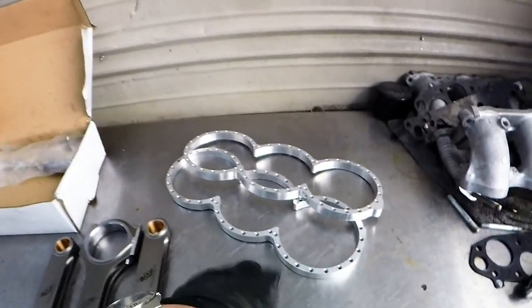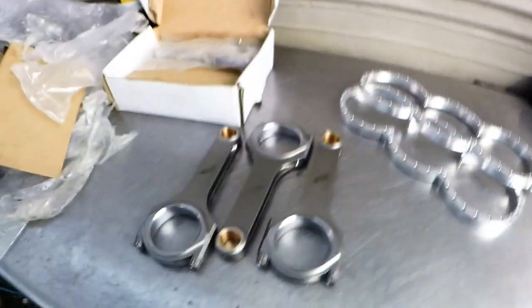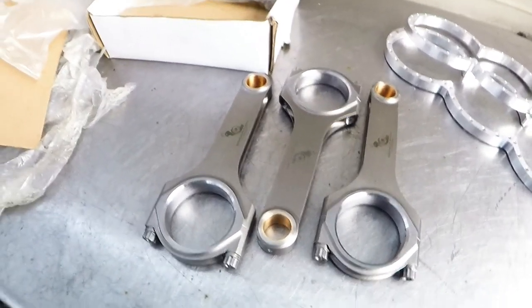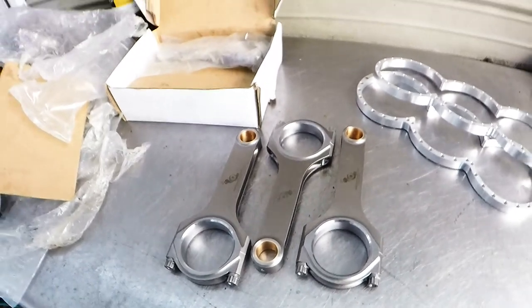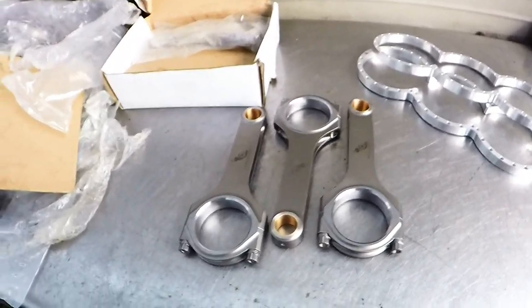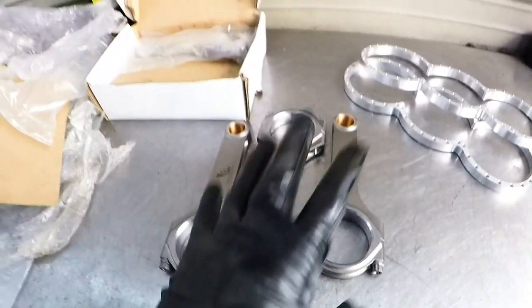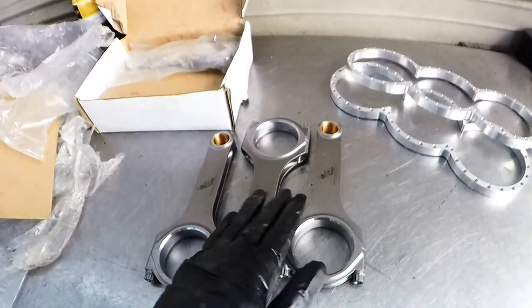Now, are the internals safe at that level? Not so much. That's where our 1000 horsepower J-Series J35 rods come into play. And like I said, if you want to stroke your J30 out to a J33, you can. If you want to stroke your J32 out to a J35, you can. And something else that nobody really touches on is a J37 D stroke — so taking some of that stroke out.